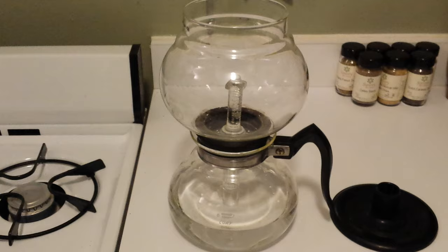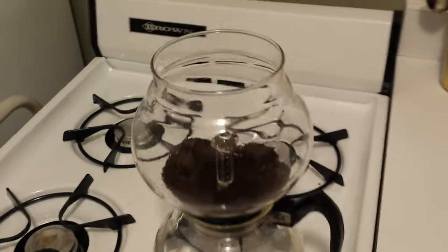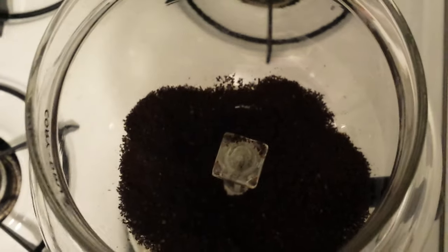I'm going to fill up with the coffee. The coffee is just loaded loosely into this area here.